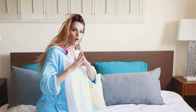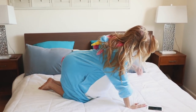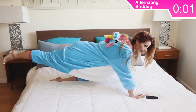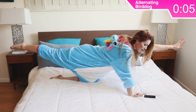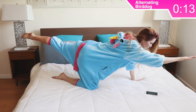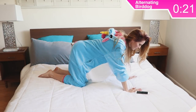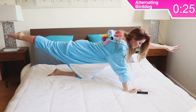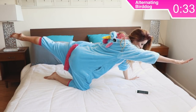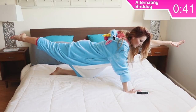The next letter in pajamas is A — alternating bird dog. Go down onto your hands and your knees, hit your timer for one minute. You're going to lift one arm and the opposite leg up, hold about five seconds, then switch to the other side. Really focus on lengthening through your arms and your leg — going out rather than up. Keep your hips towards the ground and a nice strong core. This is great to make your back stronger and if you have any issues with sciatica or piriformis, this creates movement and therefore healing.